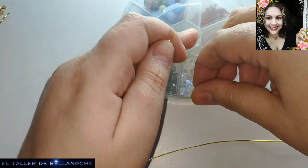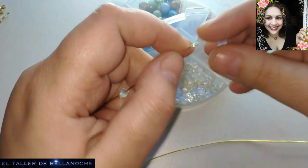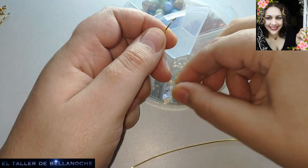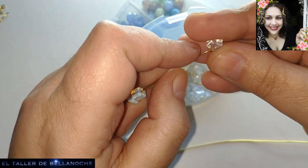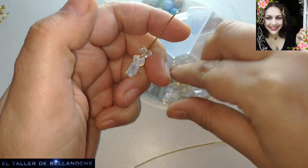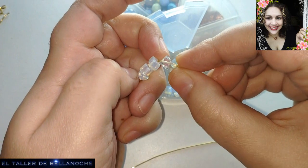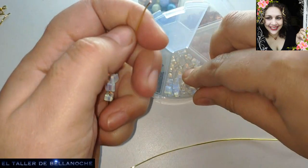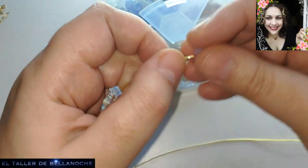Este es de súper principiantes, así que no se me echen atrás. Es tan fácil como ir metiendo piedrecitas en un cabo y en el otro, en un momento, hasta que tengamos una medida que nos guste para realizar un aro. Ya hicimos este, pero no era doble, era una forma más simple.